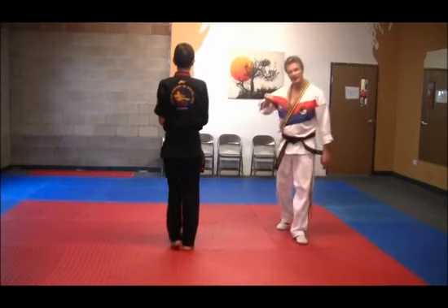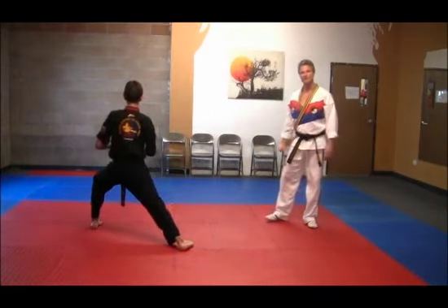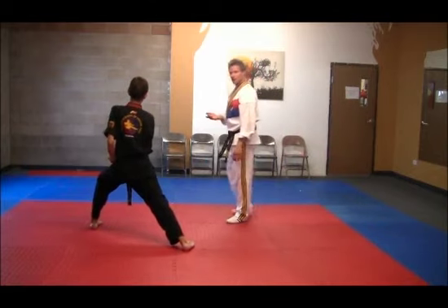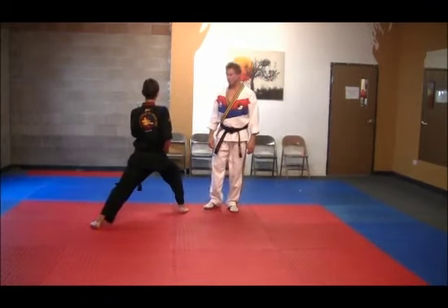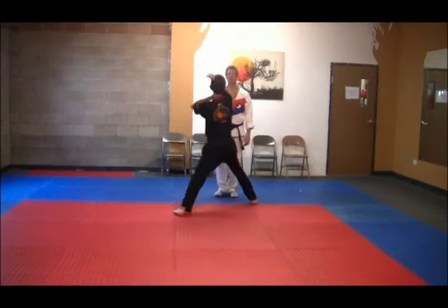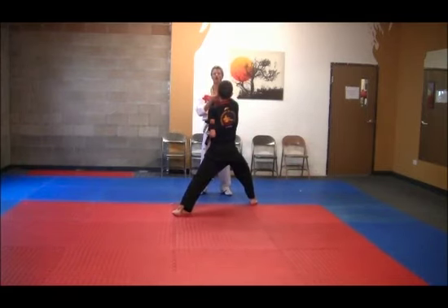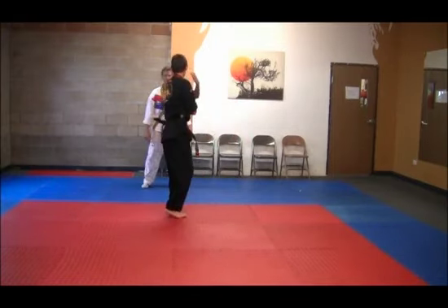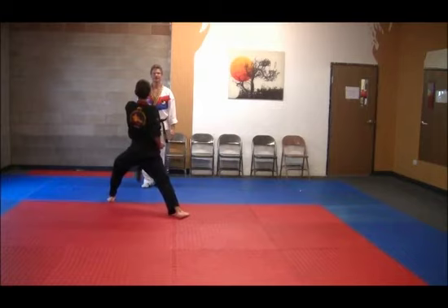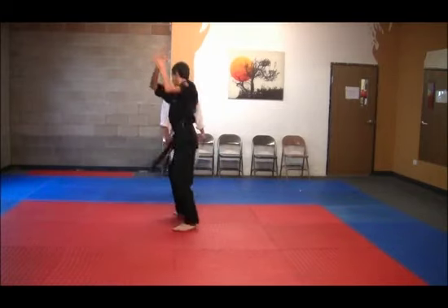He steps forward with the left foot and slowly executes the right upset punch. Number three: left upset punch. Four: left foot comes to the right, coming forward with our hooking block. Steps back next — low ninth hand guarding block. Repeat the pattern, stepping right to left, and now back — low ninth hand guarding block.